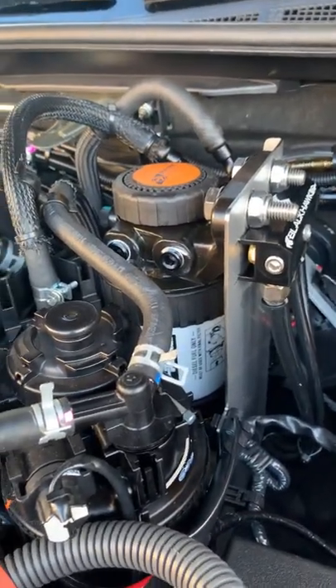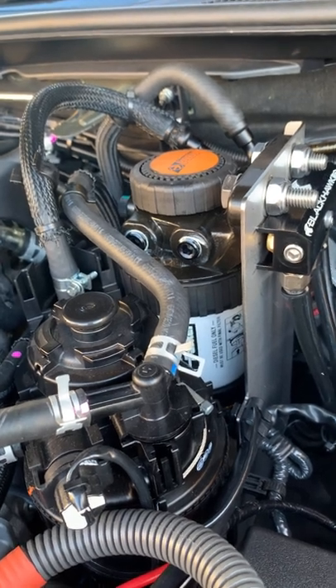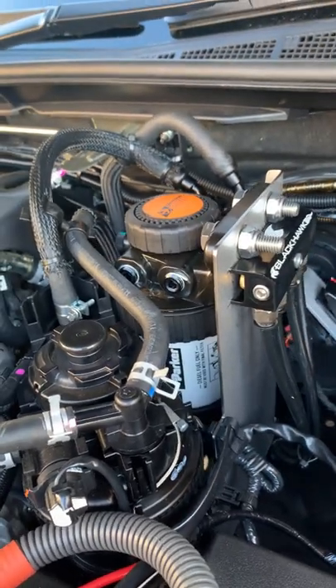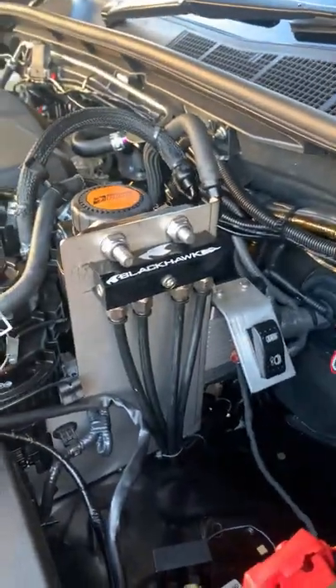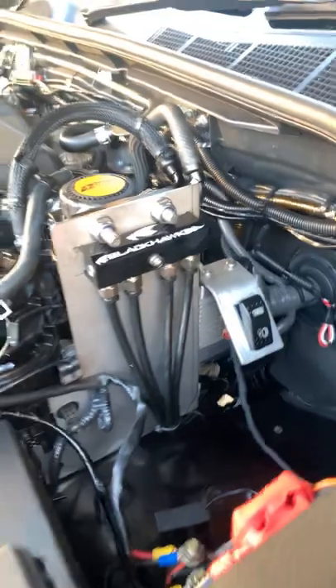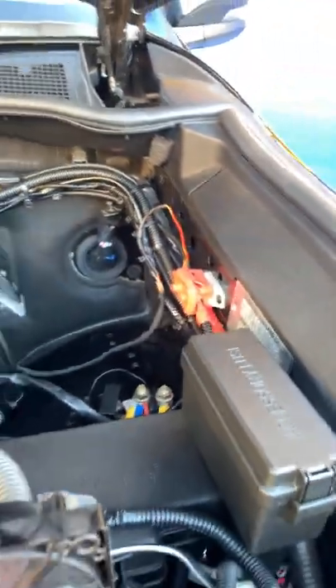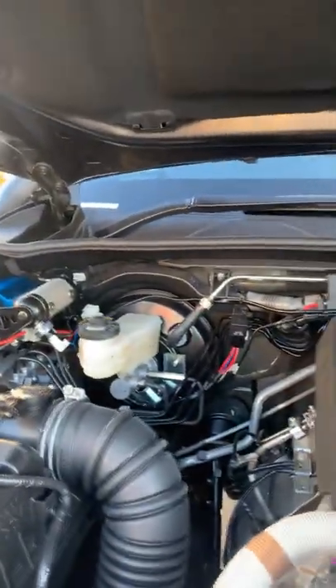Moving to modifications under the bonnet — we've fitted a Direction Plus pre-filter to the fuel system to try and eliminate any contaminated fuel that may be encountered up there. We've also got a set of Black Hawk diff breathers fitted through this vehicle, along with a few bits of electrical for our brake controllers and Anderson plug.